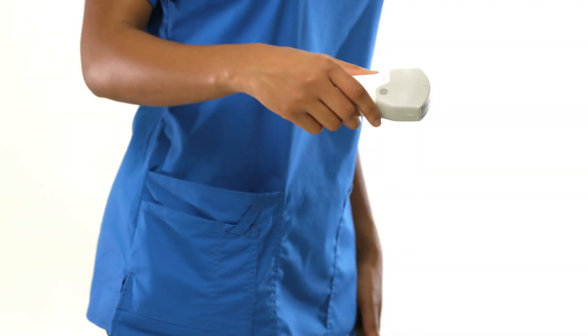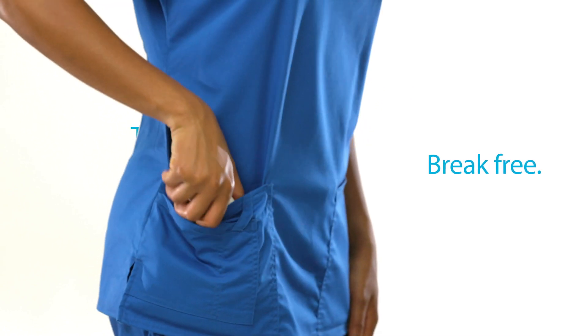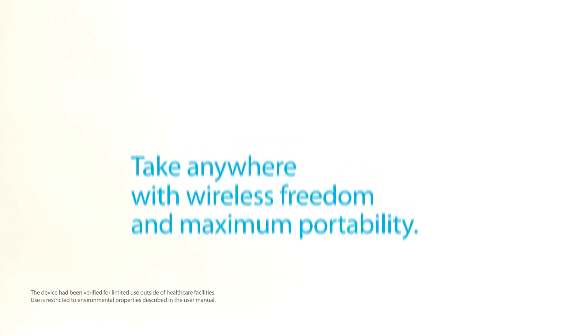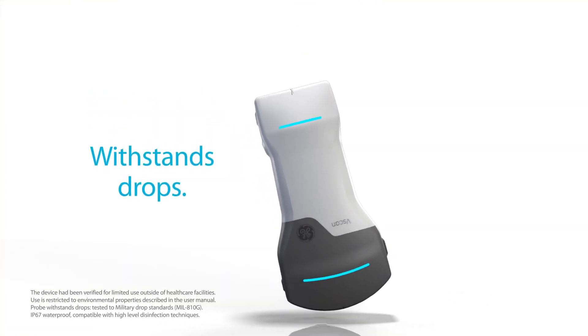Wireless and almost as light as a smartphone, carry it in your pocket and take it wherever you go. Designed for the rigors of your clinical environment to withstand everyday handling from scratches to drops and even a rainstorm.